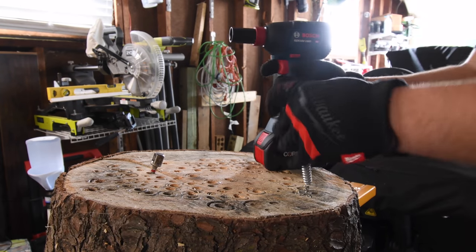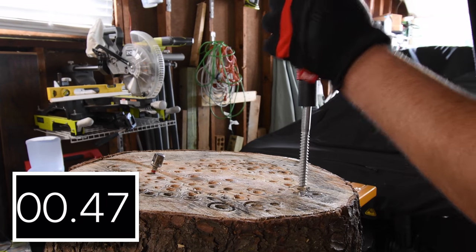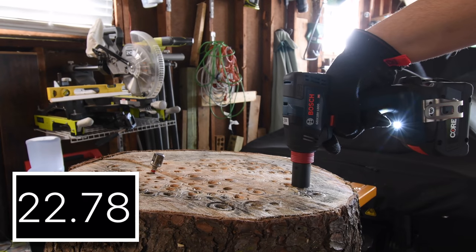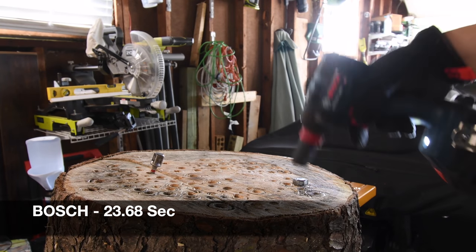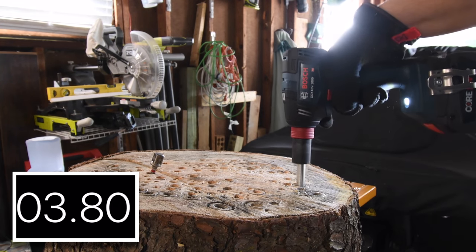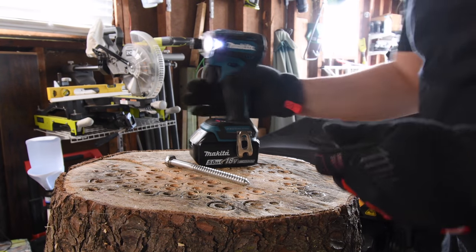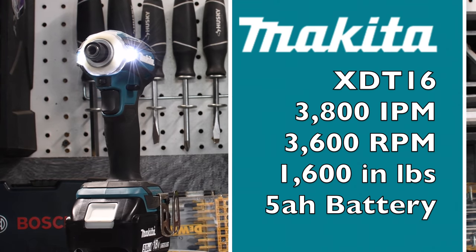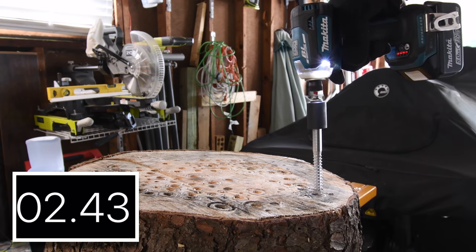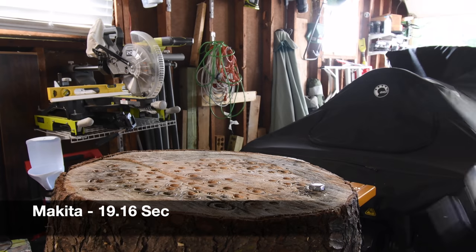Bosch is next — 6.3-inch power battery. This is variable trigger only. Time. Love that. Makita is next, on speed four. Time. I'll take it out.